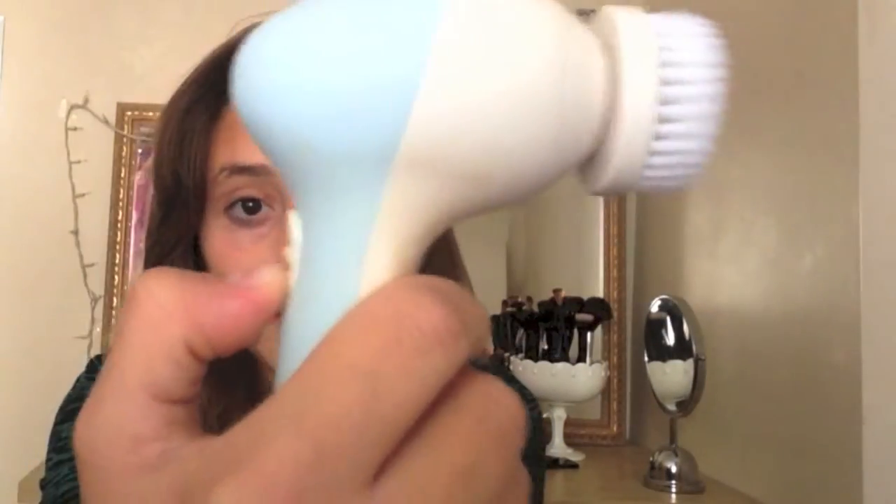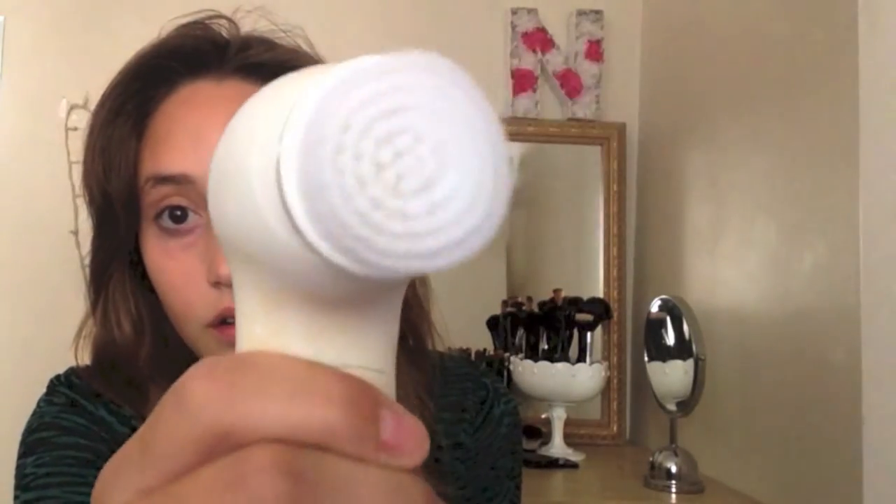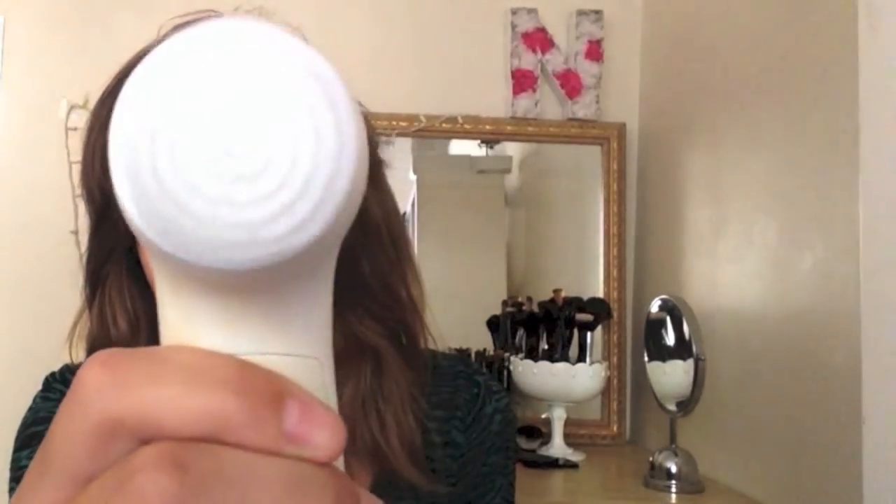Hi guys, so today I'm going to be reviewing the Pixnure 7-in-1 Beauty Care Massager. That's the name of this specific one, but what this type of thing is — it's a spin brush, and if you don't know what that is, it's a spinning cleansing face brush. This one has two different speeds, so here's the low speed, the high speed, and yeah, this works amazingly well.